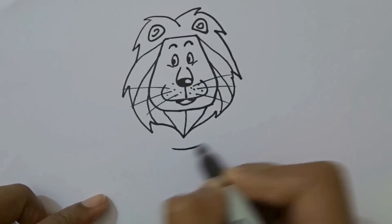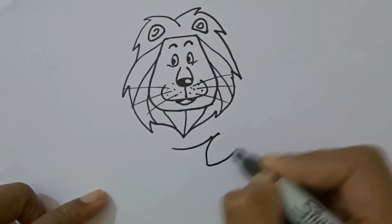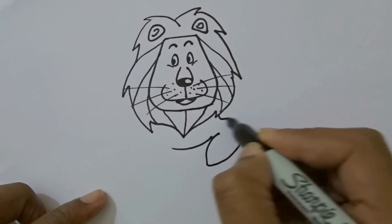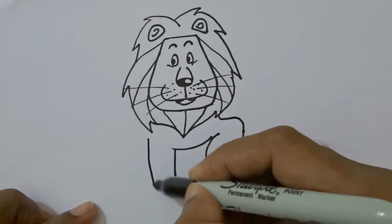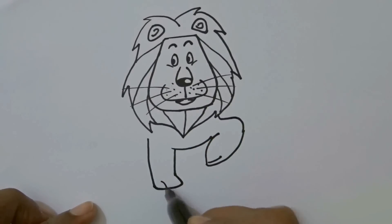Draw lines inside the beard to show the flow of it. For the body, draw a curved line like this. And again a curved line for its left leg. For the right one, draw two lines and join it like this.